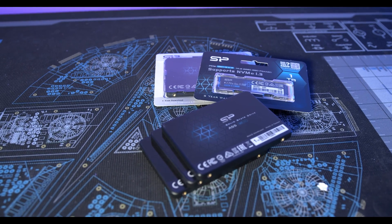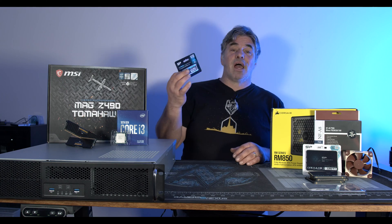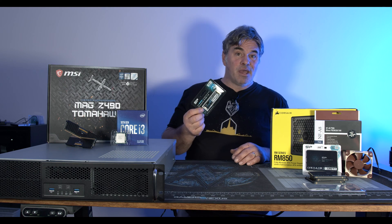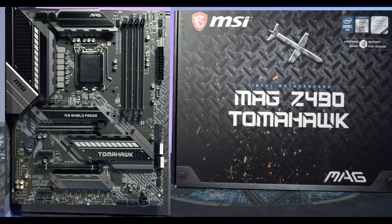My operating system is going to be on this 1 terabyte SP Gen 3 M.2. It's overkill, but it was really cheap. Storage on the server will be these 1 terabyte SP SATA SSDs, and we'll set it up in TrueNAS. Get subscribed if you want to see me struggle with setting up Proxmox and TrueNAS — I've only set up Unraid before. Let's get into the rest of the components.